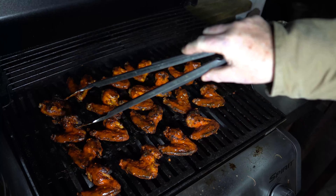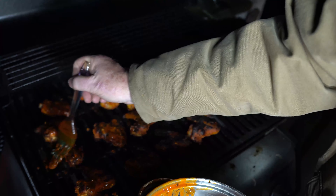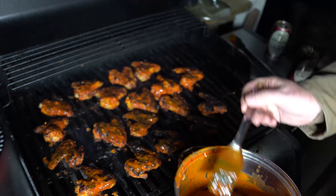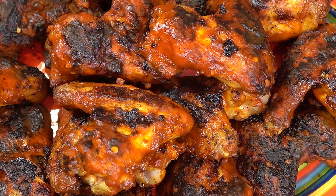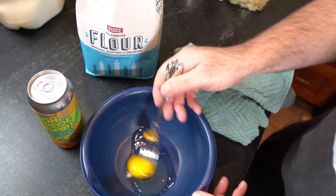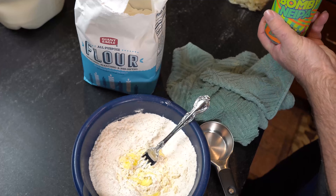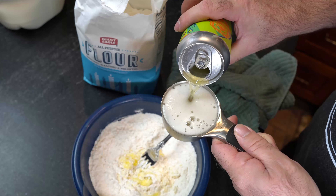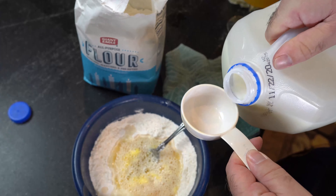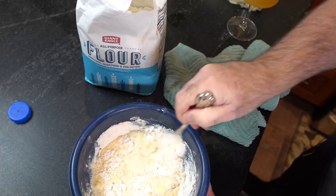Then take your sauce and start painting the chicken wings. Make them bright — look at that beautiful color, you know that's some spice. Paint them twice on the first side before you turn them, then give them a turn and paint them twice on that side. Cook them for a couple of minutes, then paint a second time again. Cook for another 30 seconds after painting, then pull them off the grill.